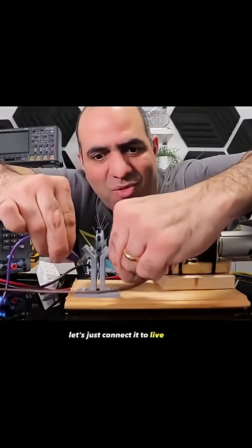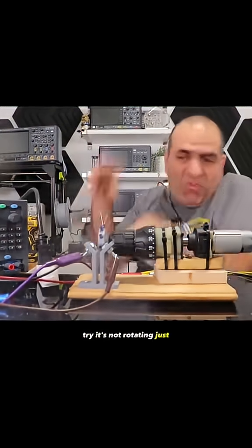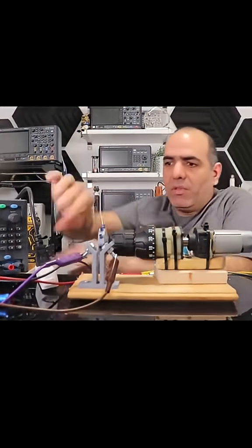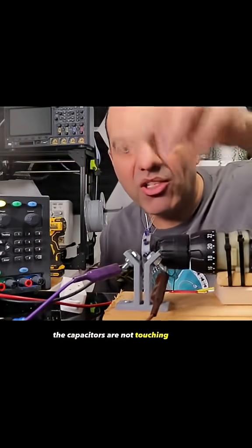Let's just connect it to live wire and give it a quick try. It's not rotating. You just have to make sure the capacitors are not touching already.